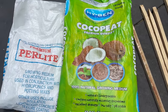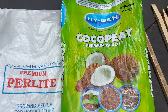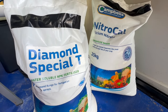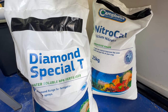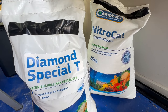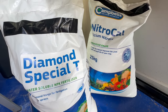You'll obviously need grow medium to fill the pots — in my case cocoa peat and perlite mixed at a 60-40 ratio. And you'll need your hydroponic nutrient. I'm not going to go into hydroponic nutrient in this video as there are tons of videos on YouTube about it. I use the Hucho special recipe: Campbell's Nitro-Cal and Diamond Special Tea at one gram per litre of water to get an EC of around 2.4.